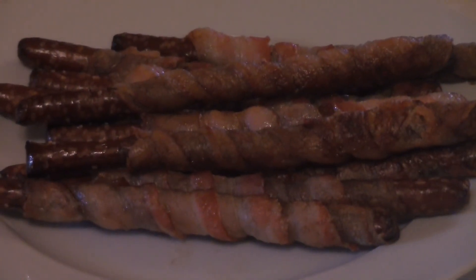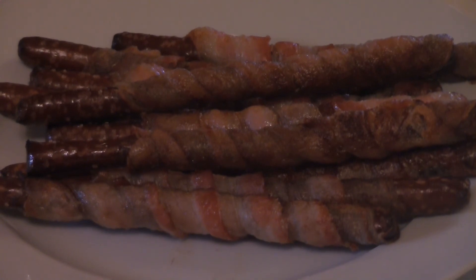Just a piece of regular cut bacon, wrap it around a pretzel stick, pop it in the oven for about 20 minutes or until the bacon's done. And then you'll have something like this. After about 20 minutes, you'll have something like this — absolutely delicious.